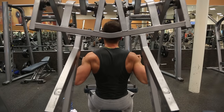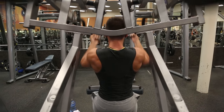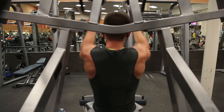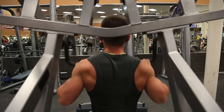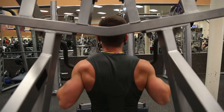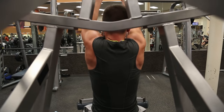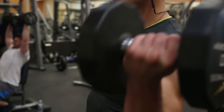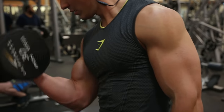Then I finish off my back with a sit-down row. There are only so many movements you can do for back — the most important thing you need to know is just getting a really good squeeze and pulling something. It doesn't matter if you're pulling your body doing pull-ups, doing a dumbbell row, or using a machine. Just get on one of these machines and start going — these are just some of my favorites.